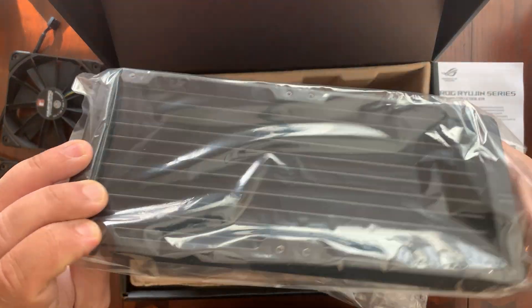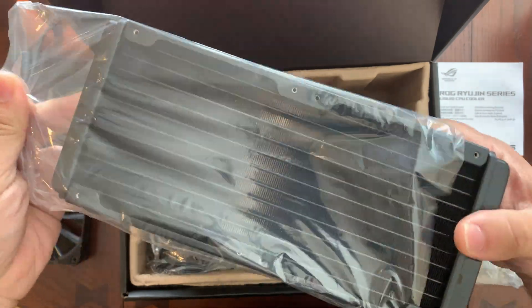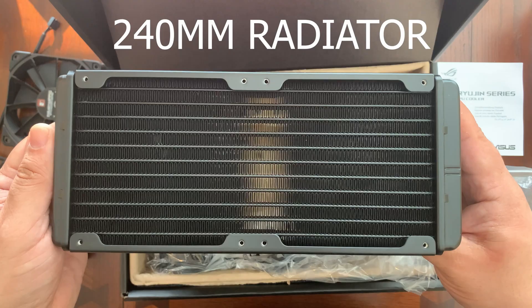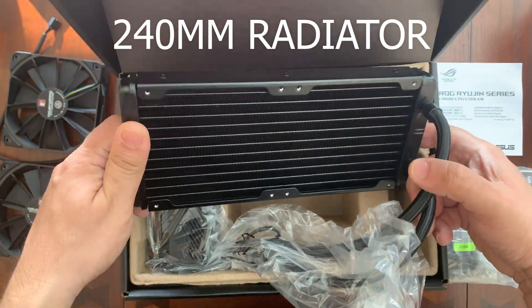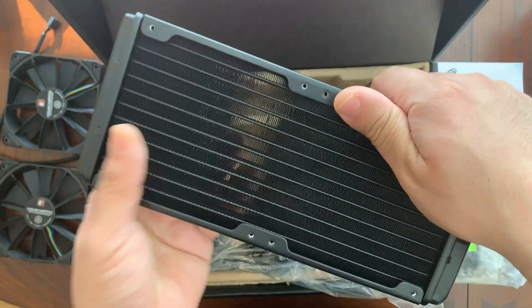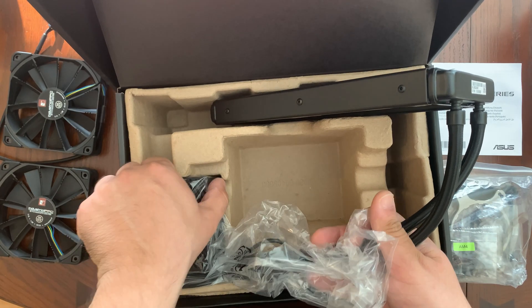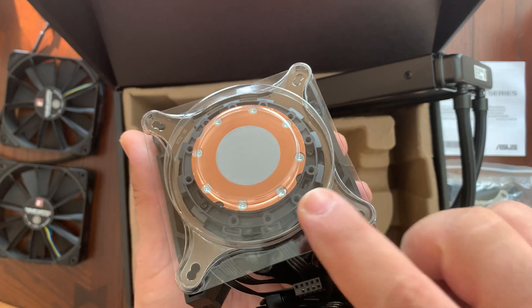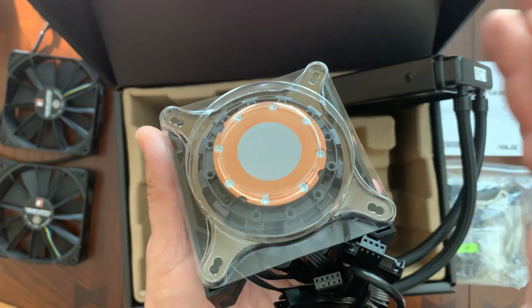We have this radiator here — it's a 240 millimeter radiator and it looks pretty solid, made out of metal, very cool to the touch. Let's take out the heat sink part and take a look. At the bottom it does have thermal compound already pre-applied, which is great — you don't need to spend extra money on that.